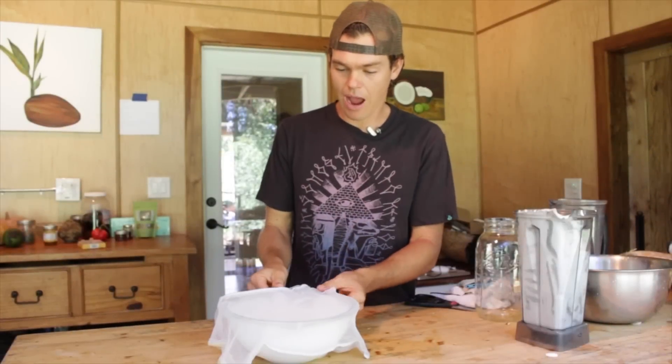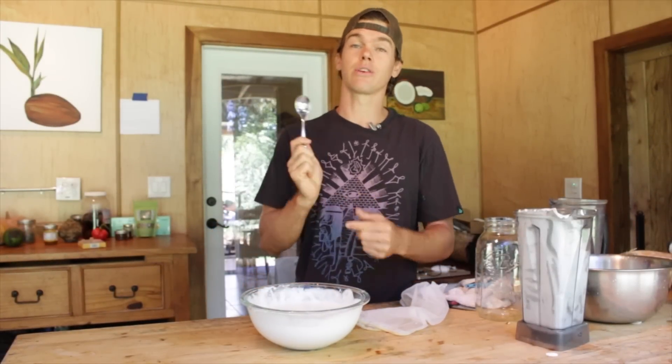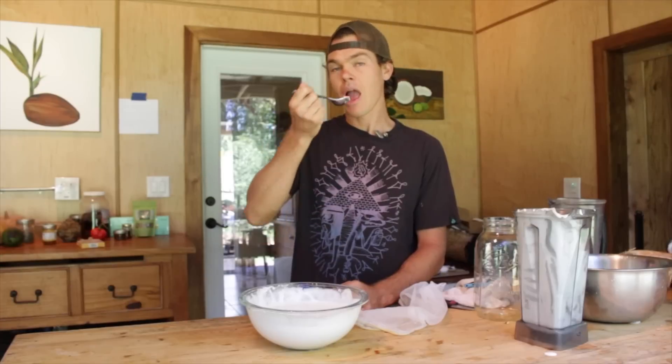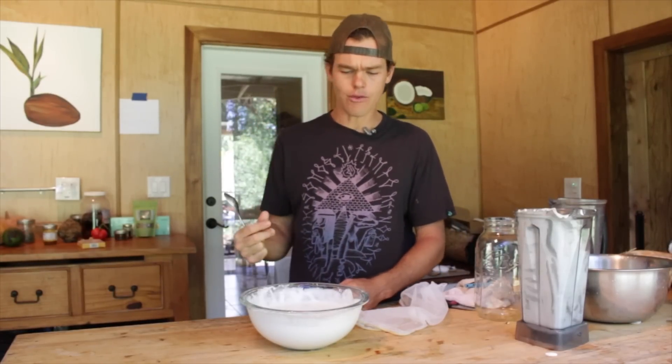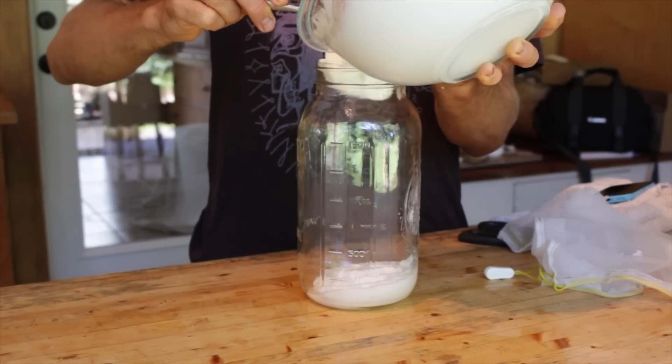It's been 24 hours. Take off the cover and taste it. Now we can use metal again because the probiotic transformation has taken place. It has that classic tang of yogurt. Now that the process has taken place, we're going to put it into a mason jar and put it in the fridge.